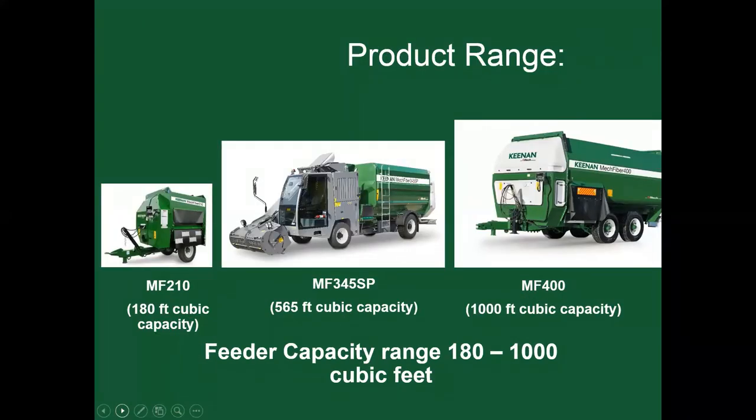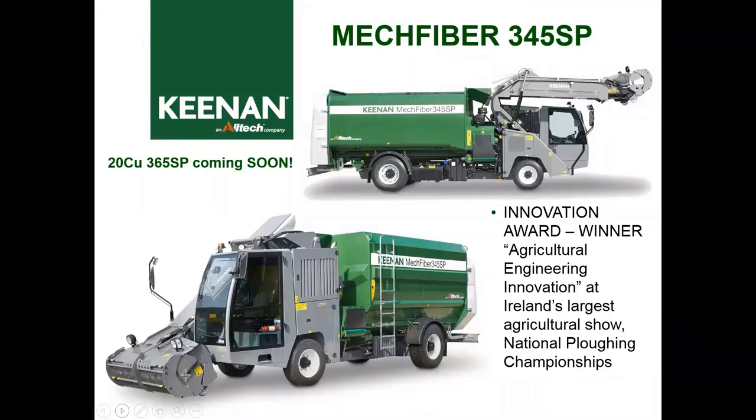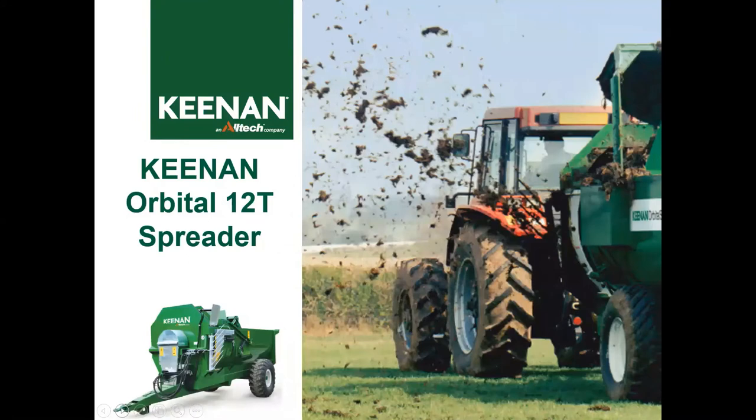Our product ranges go from 180 cubic feet all the way to 1,000 cubic feet. Right now there are 20,000 active Keenan machines globally sold since 2009. We also have a self-propelled machine — teamed up with Story on the cutter head with a Keenan MF 345 on the back, a hydrostatic machine with an IVT transmission and Iveco engine, the same engines in most new Holland and Case tractors. It received the innovation award at Ireland's largest agriculture show, the National Plowing Championship. Also coming soon: the MF 365, a 20 cubic meter machine equaling 700 cubic feet. Keenan also has an Orbital 1200 manure spreader.